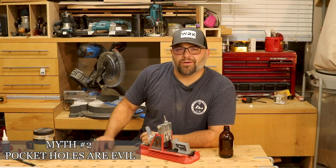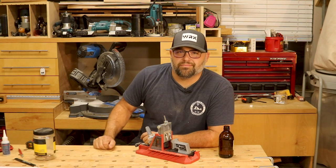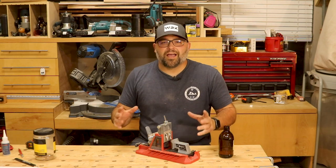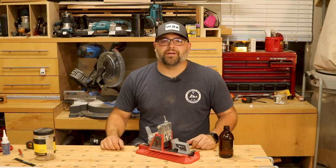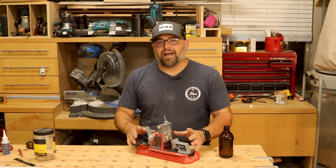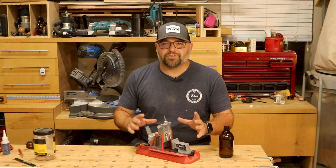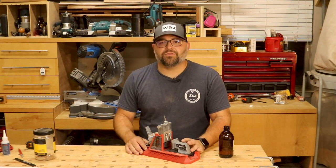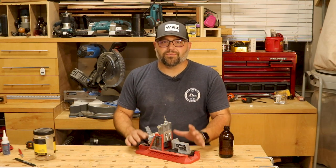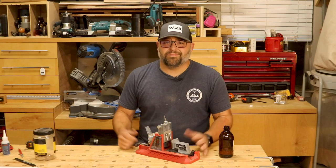Our next myth is that pocket holes are only used by people who suck at woodworking. Not true. Pocket holes are a great tool to have in your shop — there is a time and a place for every type of joinery. Cabinet makers use these every day. They have gotten a bad rap because people haven't researched the right way to use them in the right situation, so make sure you research and know when to use them. Don't let anybody shame you about using pocket holes — they're actually really good. I use them all the time.